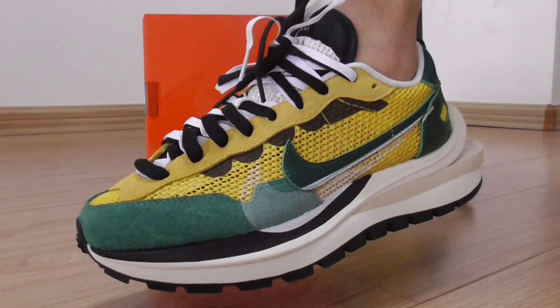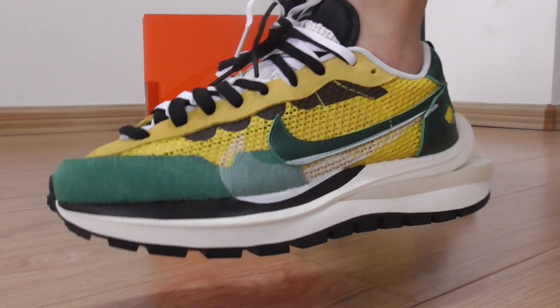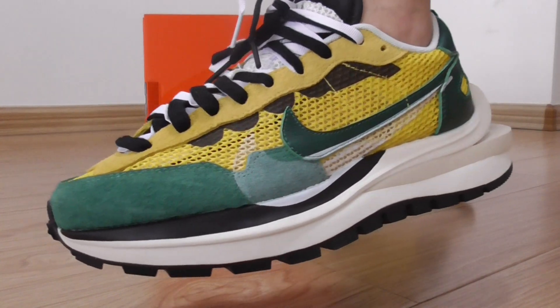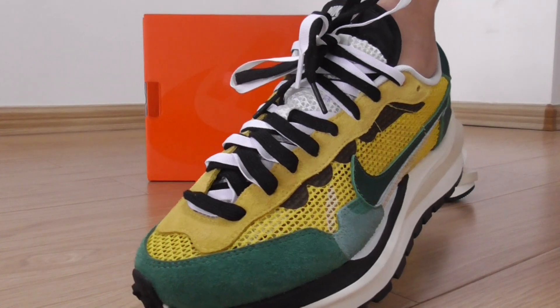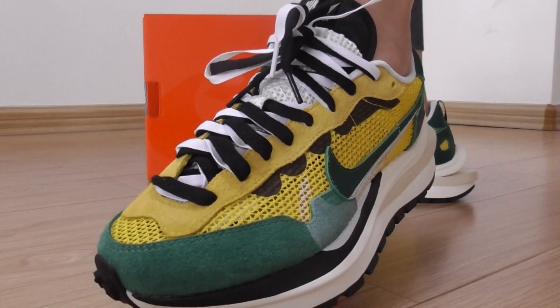So you can look — the whole upper with the yellow and green color. For the green part, it's the suede, and the yellow part has a net design on the upper. The bottom base has three colors: white and black.